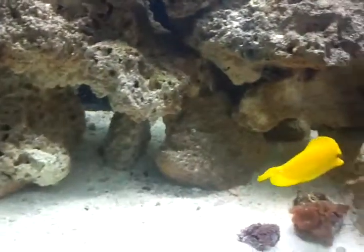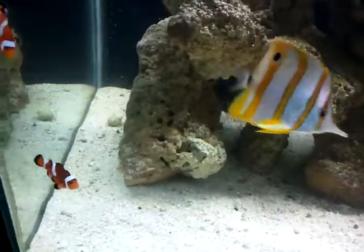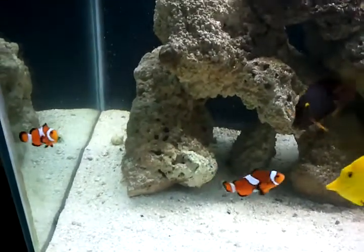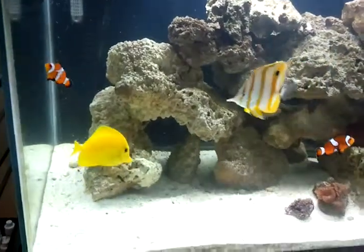I've got the rose bubble tip now acclimating in a bucket, which is right there, along with a piece of live rock that I pulled out of the tank, which is right there. That piece of live rock is what I plan on putting into this corner, because this is the corner where every night, faithfully, the clownfish have come to rest.